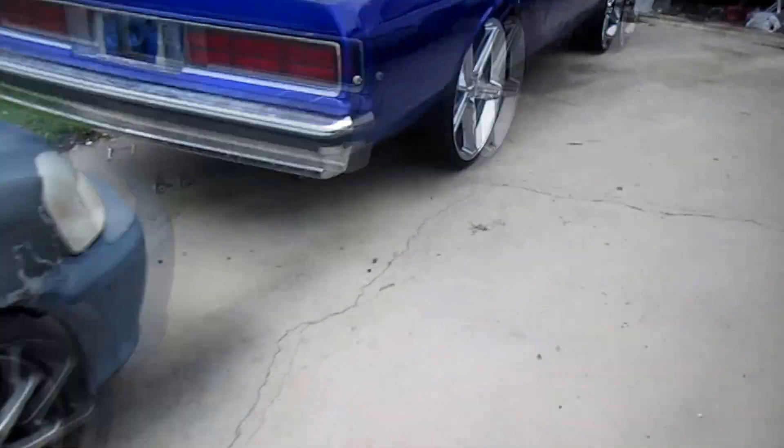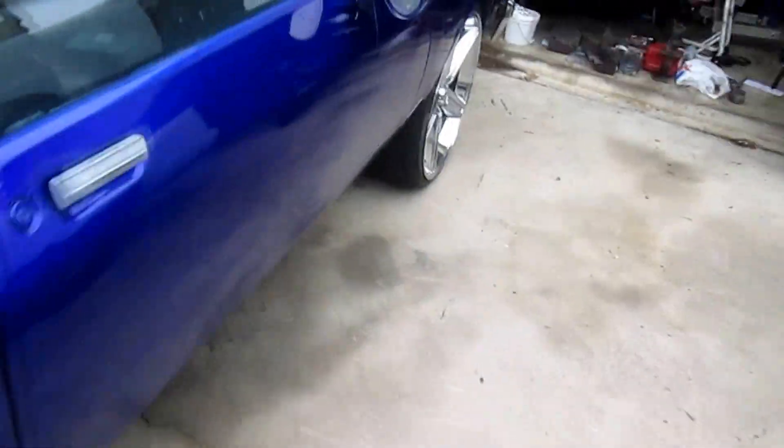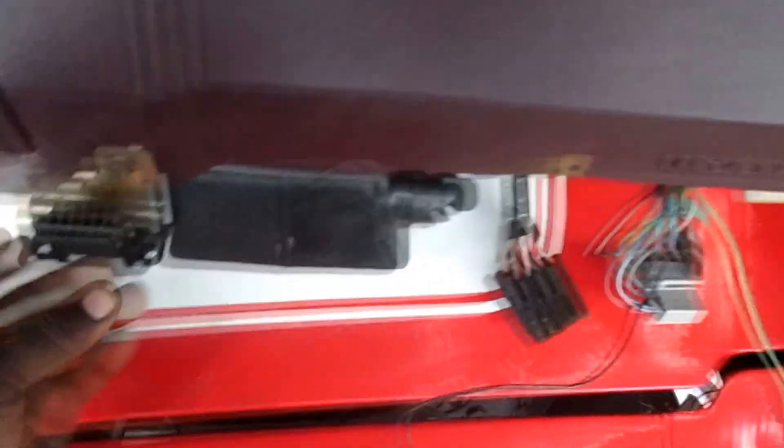As you can see, we ain't really did nothing with the box, just been getting parts for the box. We got the Cadillac dash out of the Cadillac, as you can see here. We'll be putting that in soon in the next coming weeks. The interior of the Cadillac was damn near flawless.